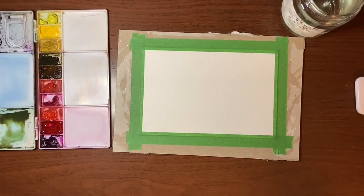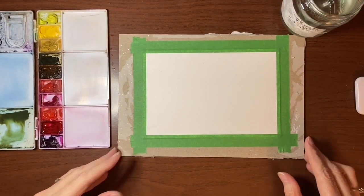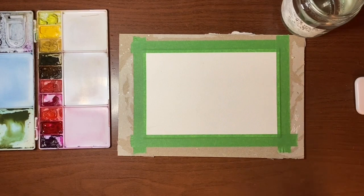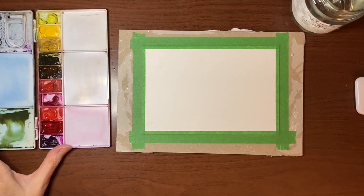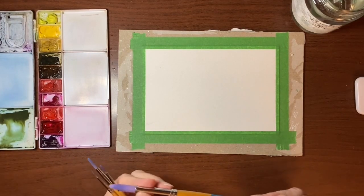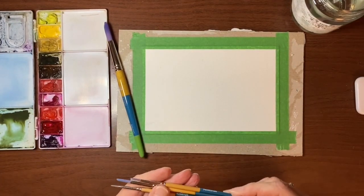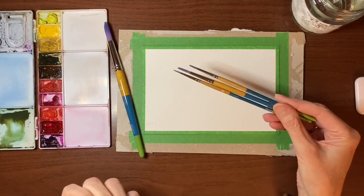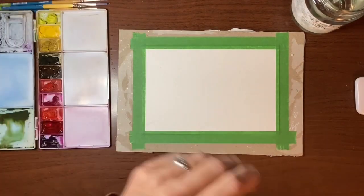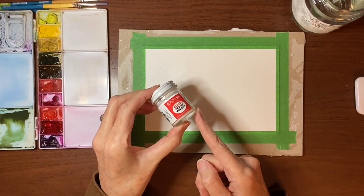Before I get into painting I'll just go through my materials. Today I'm using my Arsh cold press watercolor paper — it's 140 pound, 100% cotton, trimmed down to about five by seven and a half. I have my Van Gogh paints, a jar of water, a paper towel, and four of my Princeton Snap brushes: a size 12 round, a four, a two, and a zero. I'll also be using my Dr. PH Martin's bleed proof white ink.